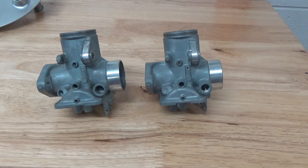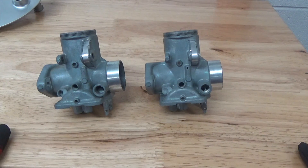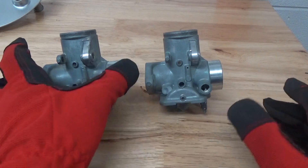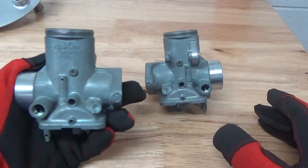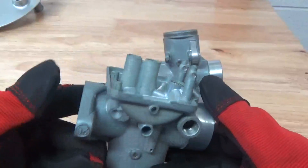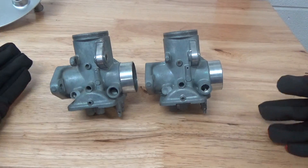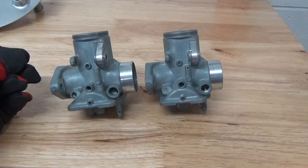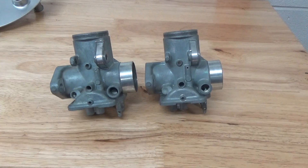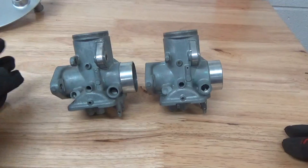Hey guys, John here with Vapor Honing Technology. Today we're going to be working with a set of motorcycle carburetors. These carburetors have been meticulously cleaned previously before they were sent in by a customer — these are for a Honda 305, Keihin carburetors. You can see how clean these are. All we're going to be doing is essentially a surface finishing operation, which is what I consider the wet blasting process to be 95% of the time.